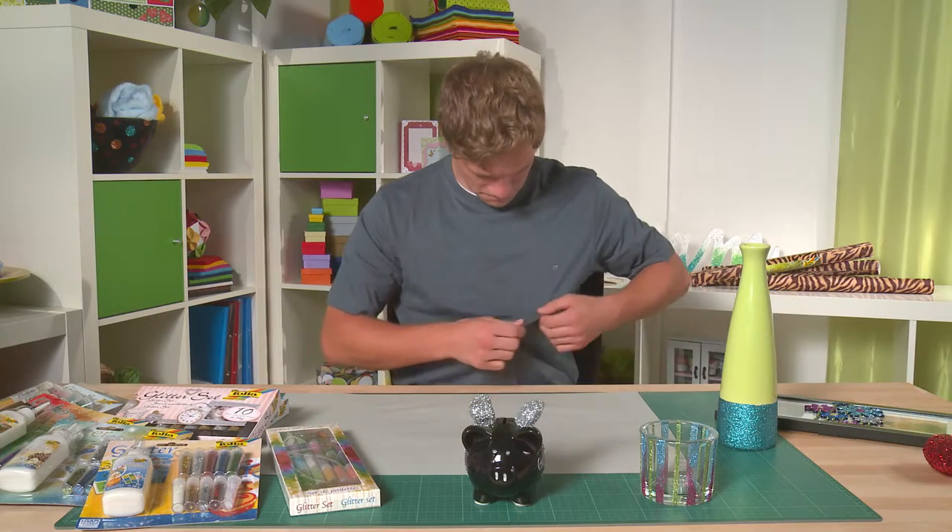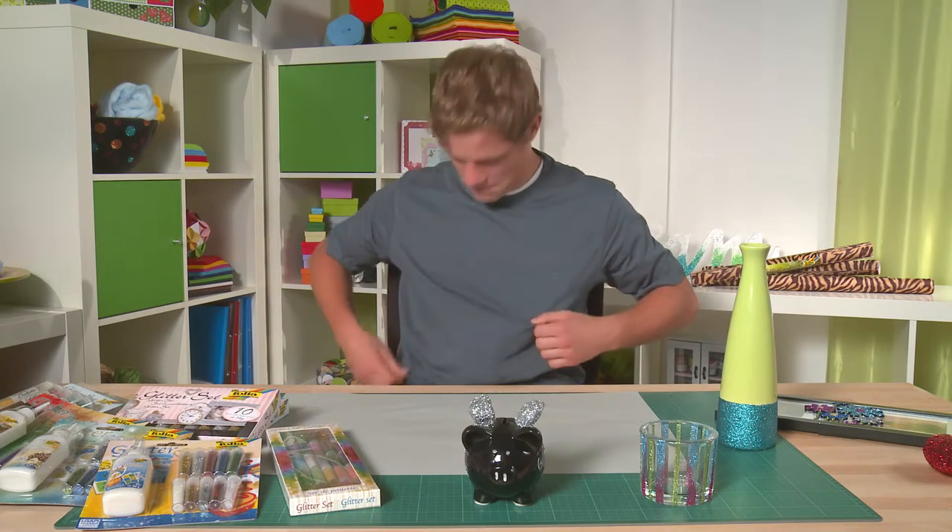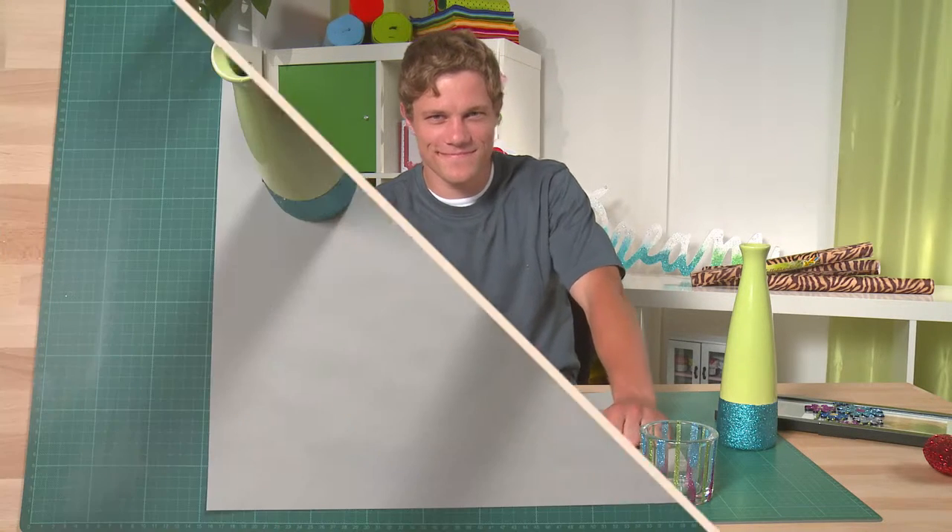Since the glue can no longer be washed out after it has dried, you should not wear your best clothes, and you should wash out specks of glue or wipe them off with a damp cloth immediately.